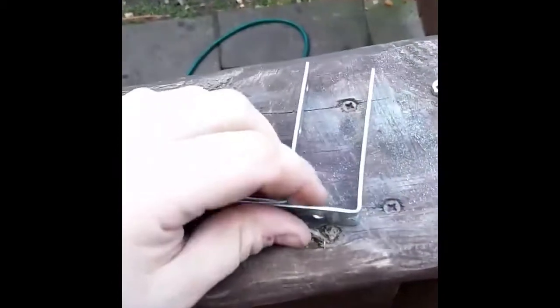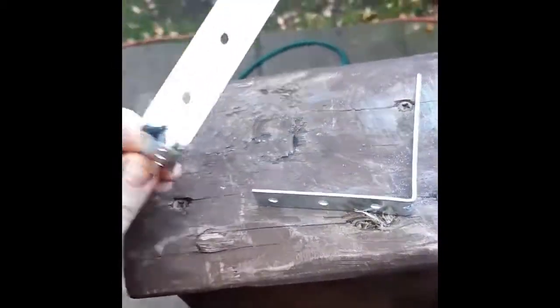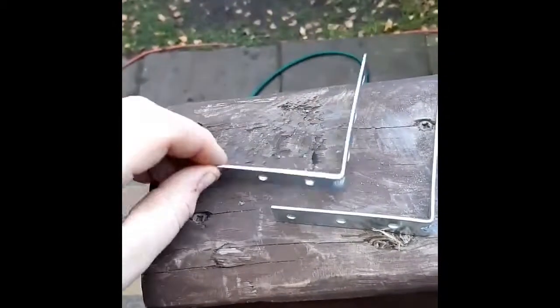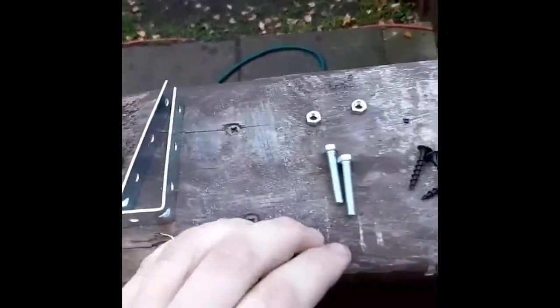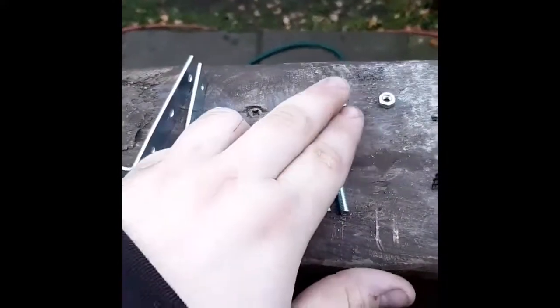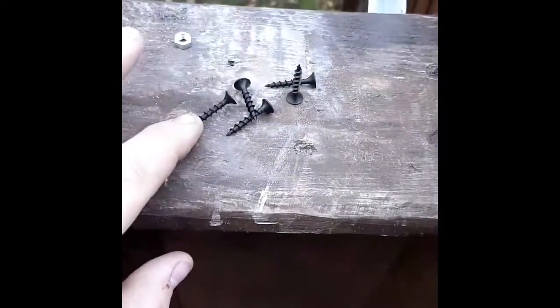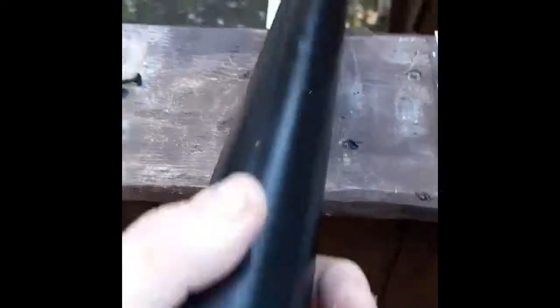Things you're going to need are some 75mm corner brace L-brackets, M5 machine screws or bolts as most people know them, and some nuts. Some general screws — I use these ones, they're the perfect length for me. And some 40mm PVC pipe.